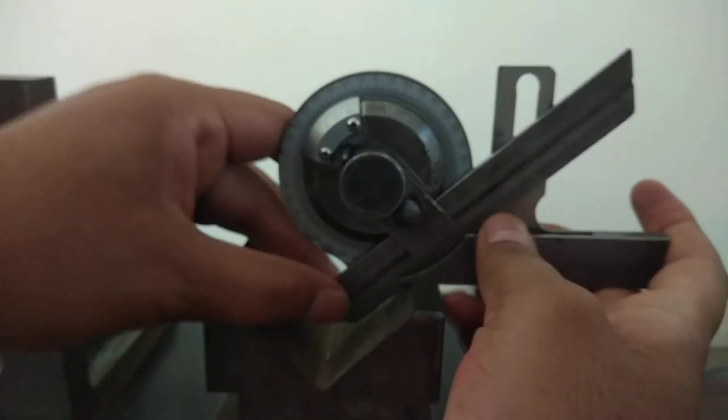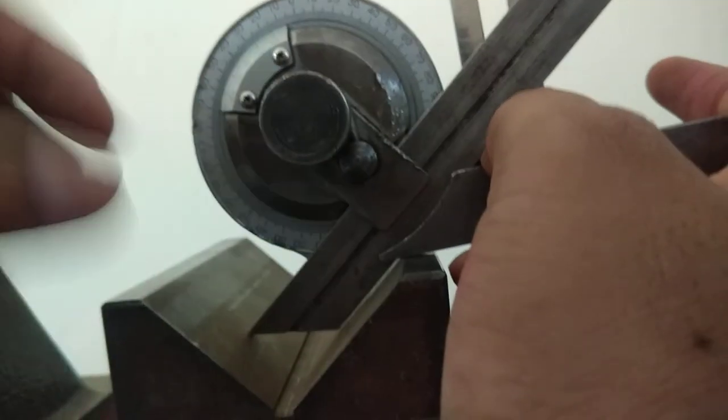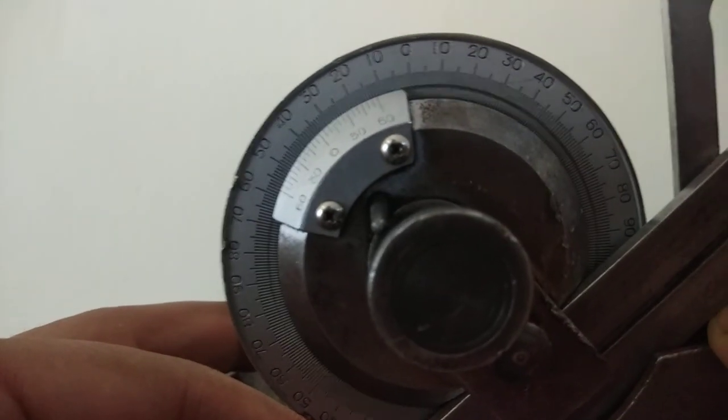Here is the V-block with the stacking arrangement. There should be surface contact between the lower edge of the blade and the surface of the V-block. The reading observed here shows exactly 45 degrees, which means the included angle of the V-block is exactly 45 degrees. This is how we take the readings for different specimens, which will also be noted in the results section. This is how we measure the angle of different specimens using the bevel protractor.